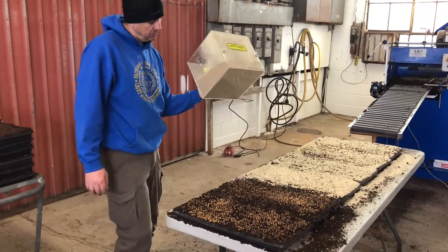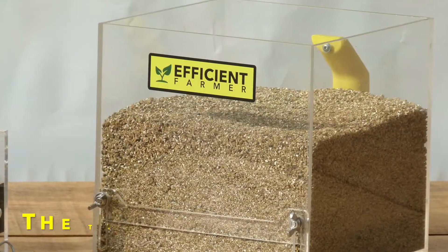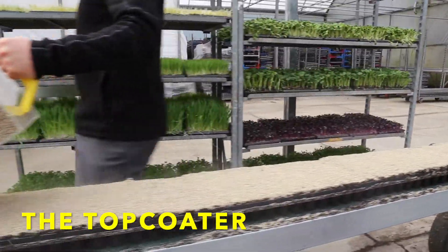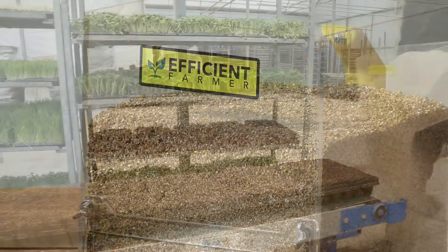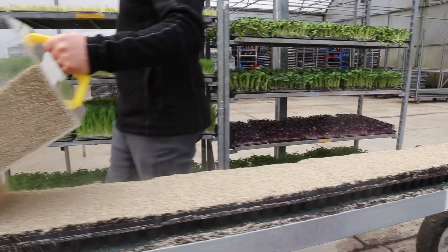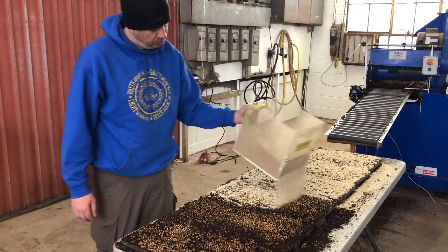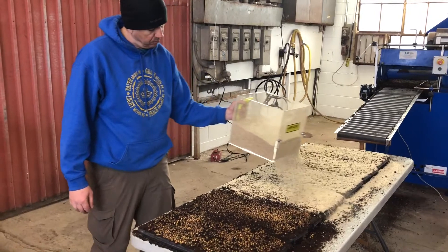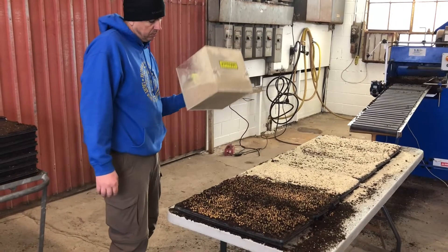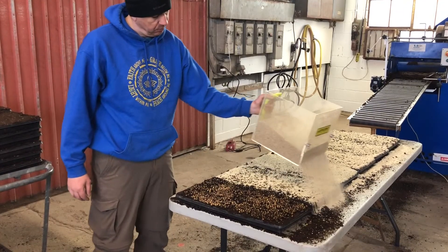Once you're done seeding your trays, you'll probably want to top coat them to ensure that moisture remains on the seeds. You can do this using our topcoater or dispenser. You fill the hopper of the topcoater with something like vermiculite, then tilt the hopper forward. There's a gate at the bottom of the dispenser with two fly nuts, and you can adjust the gap to control the density of the medium you want to put onto the tray. Tilt it forward and it flows out; tilt it back and that stops the flow. Pretty simple.